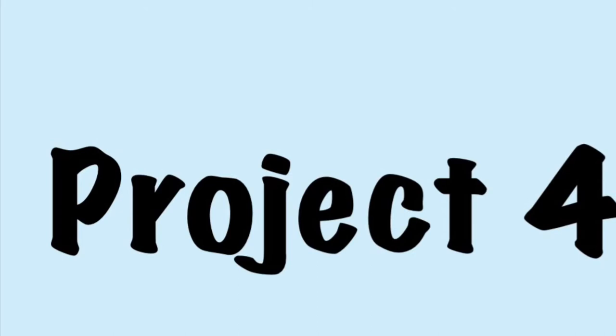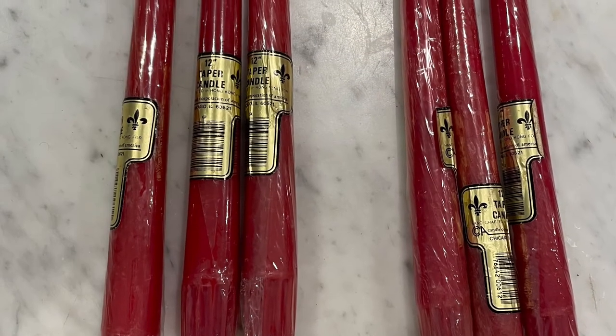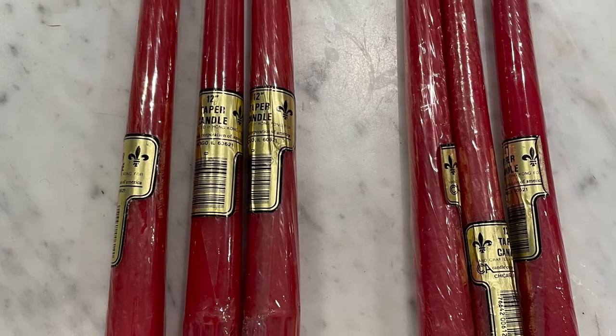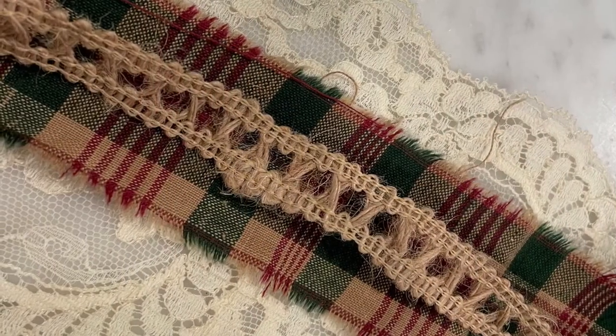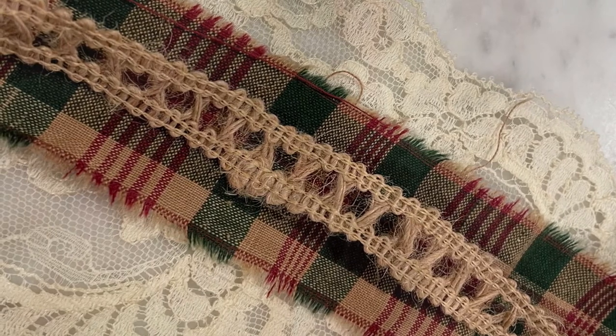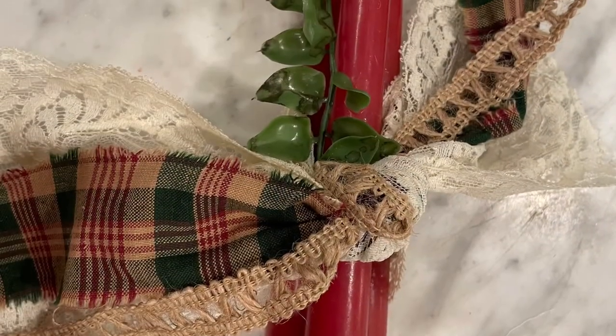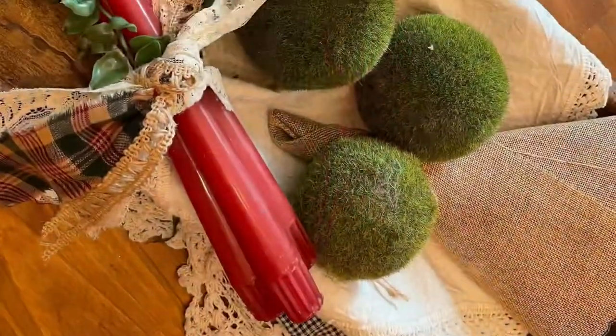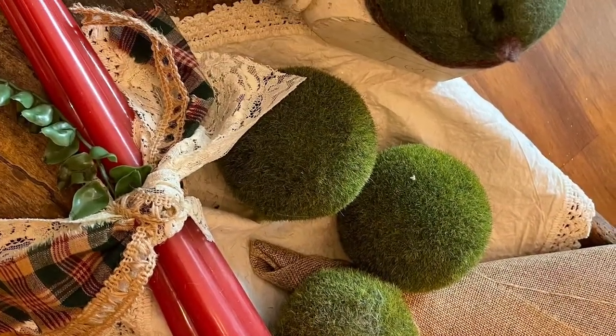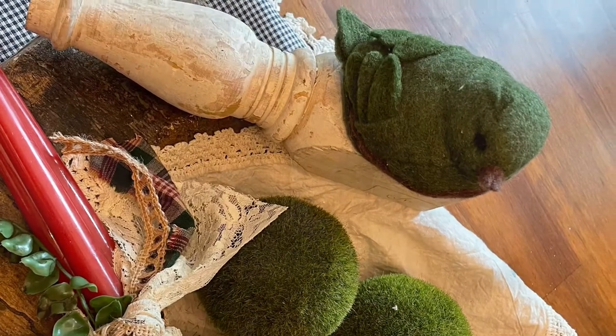Projects four and five are very similar to one another. Here in my stash I had some reddish burgundy colored candles, and I did a very similar thing with a really beautiful strip of antique lace. Sometimes you just have a small amount of something left — don't throw it out. This looked really cute, almost Christmassy in these color tones.